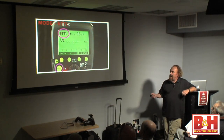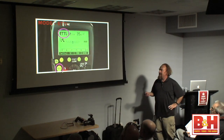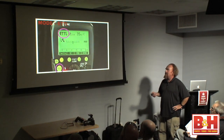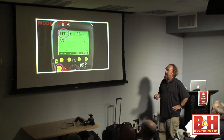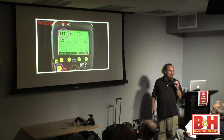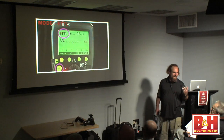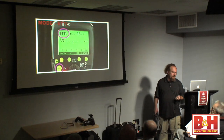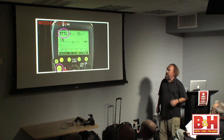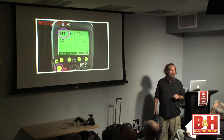I'm generally going to use the magenta circle or my fat old index finger to show what button we're pushing, and I'll highlight with an oval or circle what's going on in the screen. We've got a big fat mode button. If you work weddings, events, or shoot in dim environments, it is so simple — you basically just hit the center set button, the one in the middle of the donut wheel, and everything lights up for you.